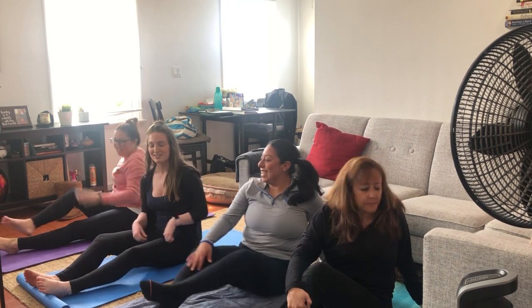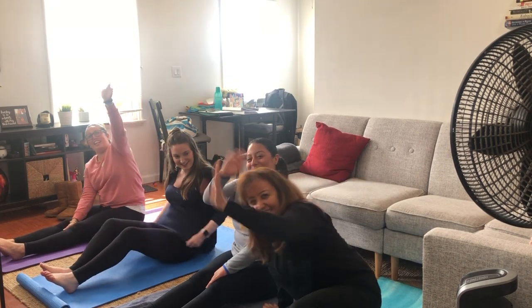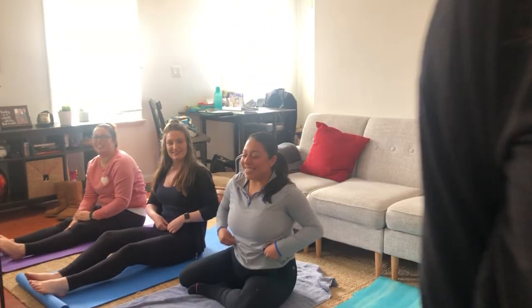Everyone, bring it together. Take a deep breath — in through your nose, out through your mouth. One more time. Hands together. Namaste. Thank you for joining our yoga class. Bye Beluga! Bye. See you next time.